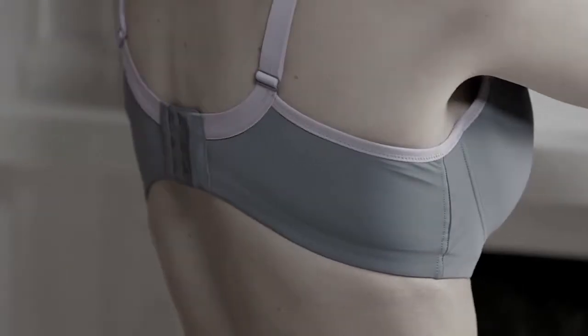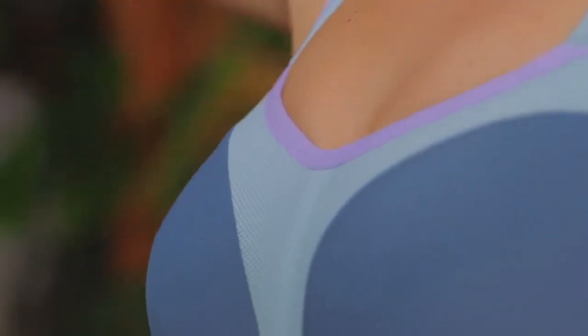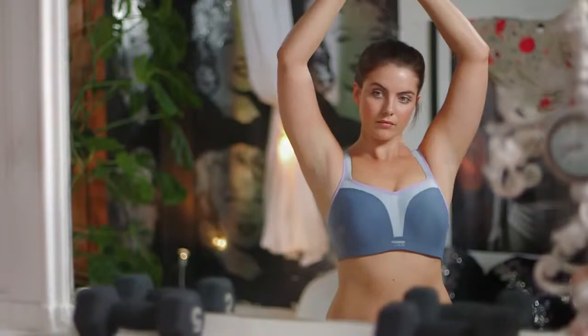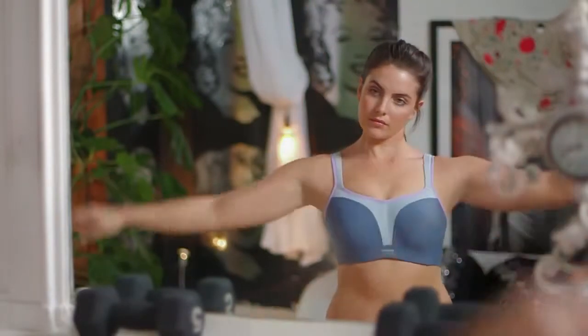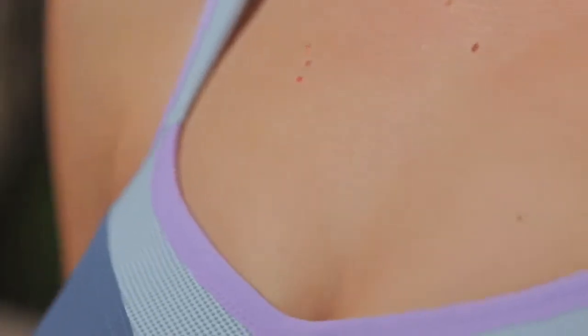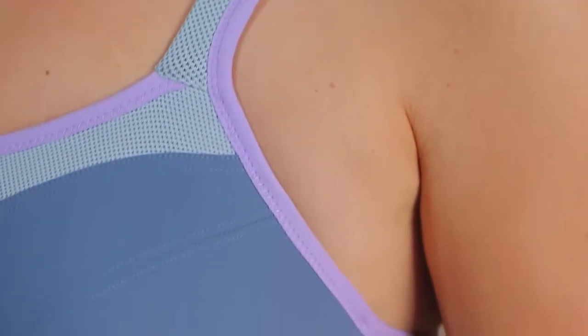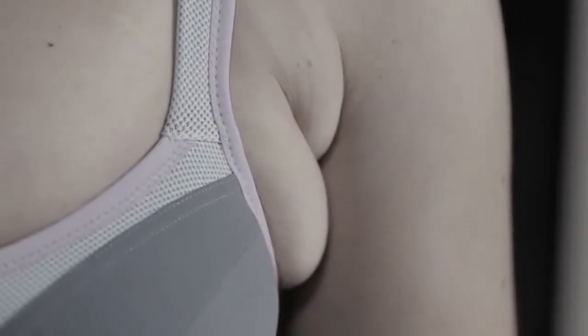Now look at the cups. If they lift away when you raise your arms, this means one of two things: a smaller back size or a larger cup size is needed. The breast should fit into the cup at the side by the underarm and shouldn't spill out of the top either.